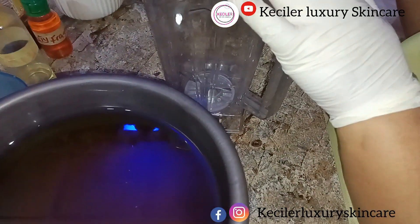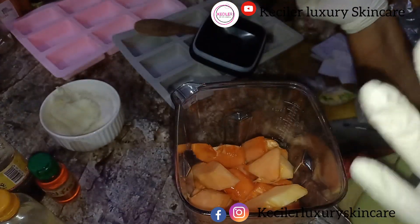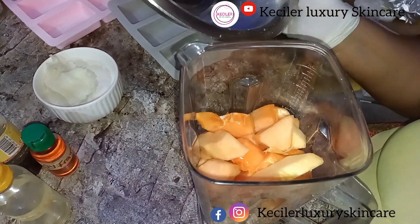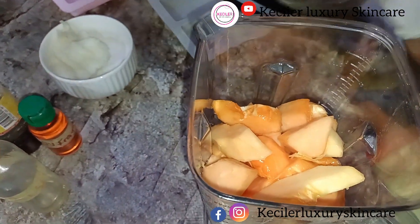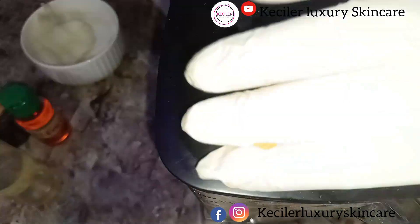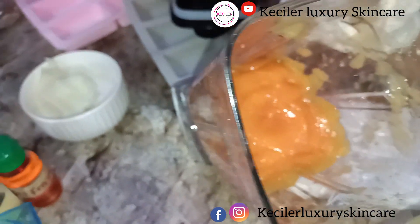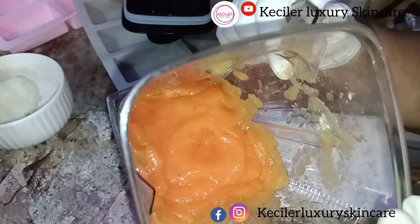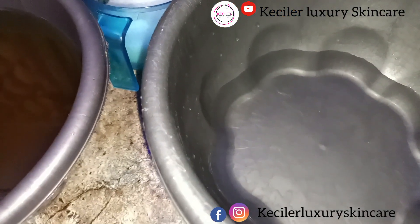This is our blender — we are going to blend this papaya to a puree. In Nigeria we call it 'purple', so we are going to blend it. We've finished blending it; this is the puree, and we are going to measure the quantity we'll use in this soap production.